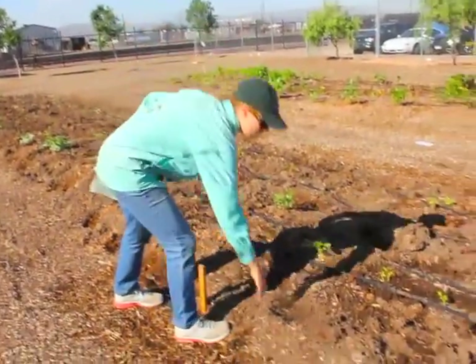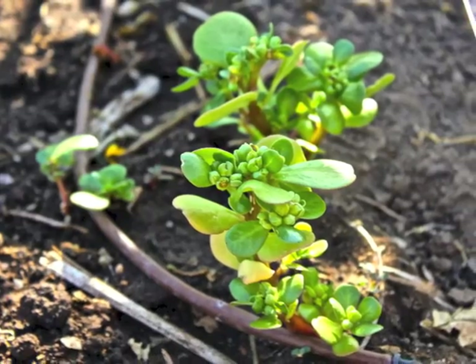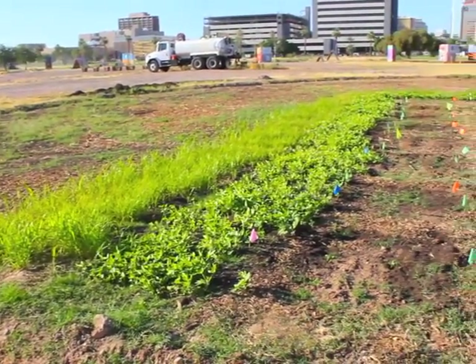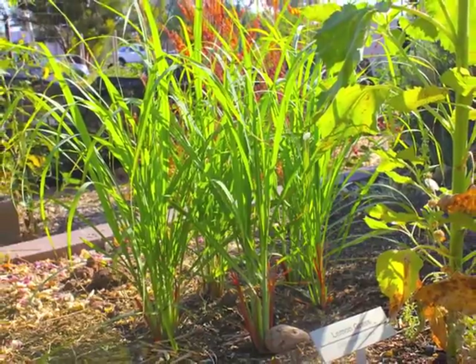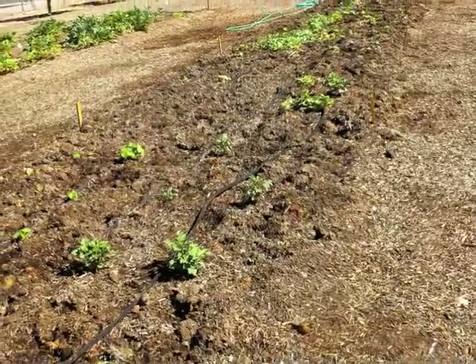pH is a measure of the acidity or alkalinity of a substance, and soil pH is very important to consider in plant growth and development. The pH scale ranges from 0 to 14, with 7 being neutral. Anything less than 7 is considered acid, and anything greater than 7 is considered alkaline. Most plants do best in a soil pH between 5.5 and 7, but here in our desert in the southwest, soil pH tends to be alkaline—greater than 7—and it's very common to find a soil pH around 8 or higher.